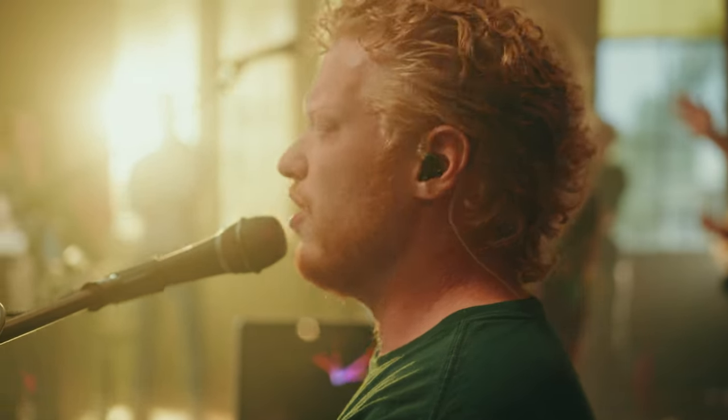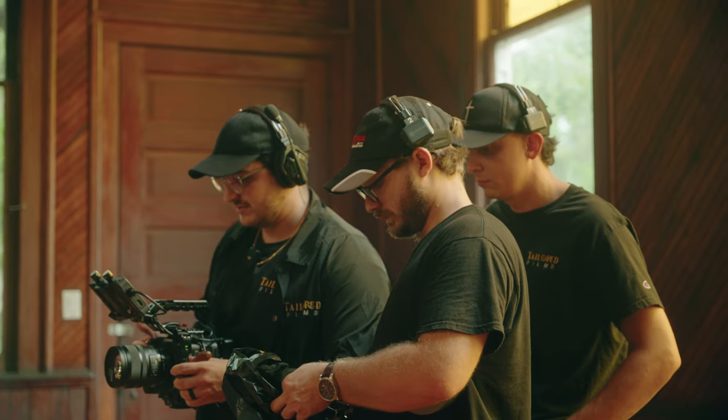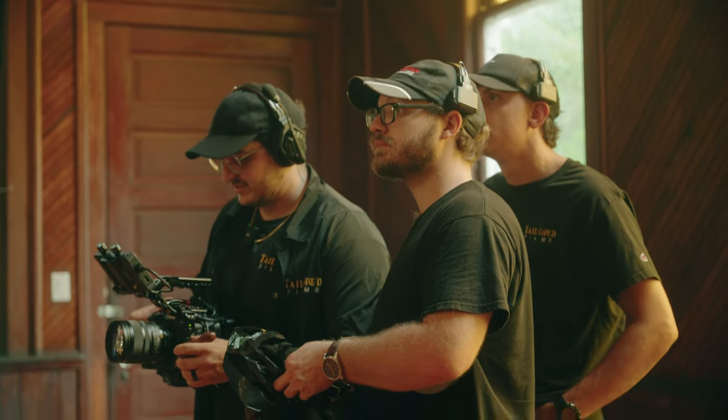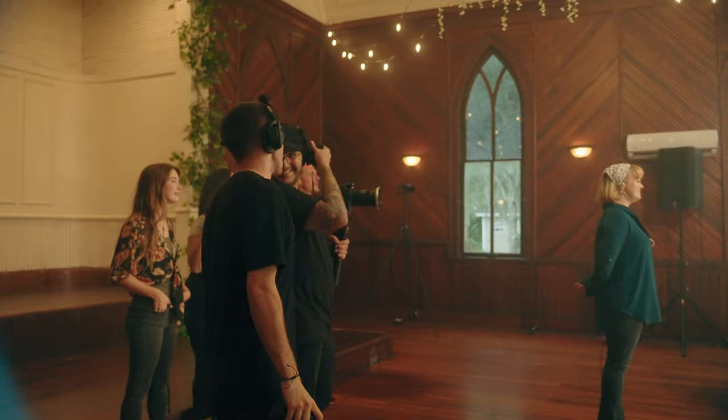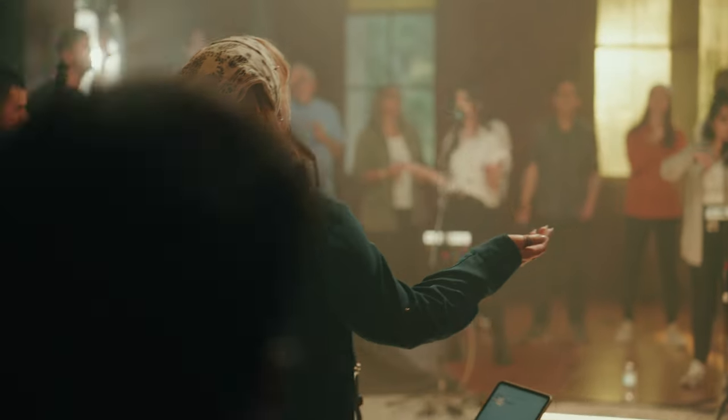Quick shout out to Hollyland for sending out these Solidcom C1 Pros — they ended up sponsoring part of this production. Super grateful to them because without these we would have been yelling across the room, and for a worship production that is just not okay. There are going to be quiet moments so we absolutely can't do that.